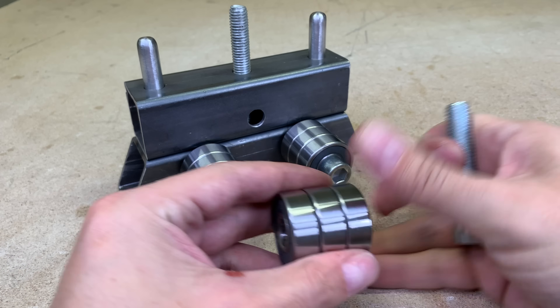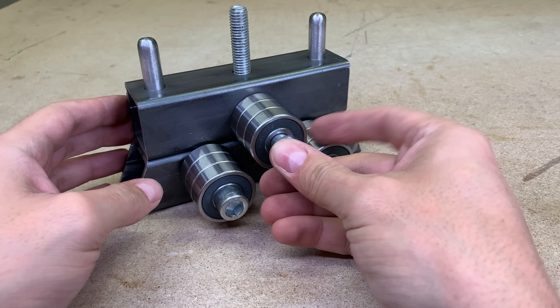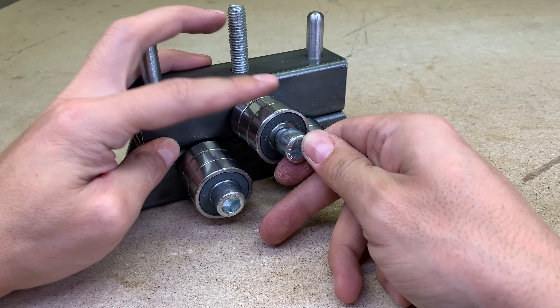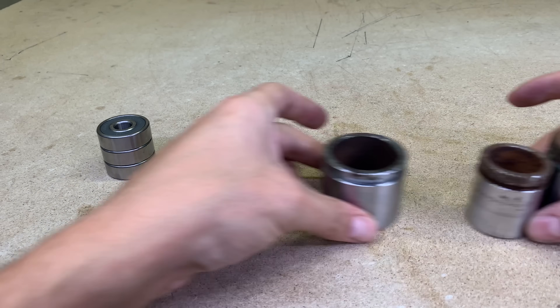With the upper roller the situation is a bit different. All bearings should be attached with a bolt, but at the same time I need to spin the outer bearing part with some kind of handle. So I need to fix the outer part in one piece and have a place where I could mount a handle.